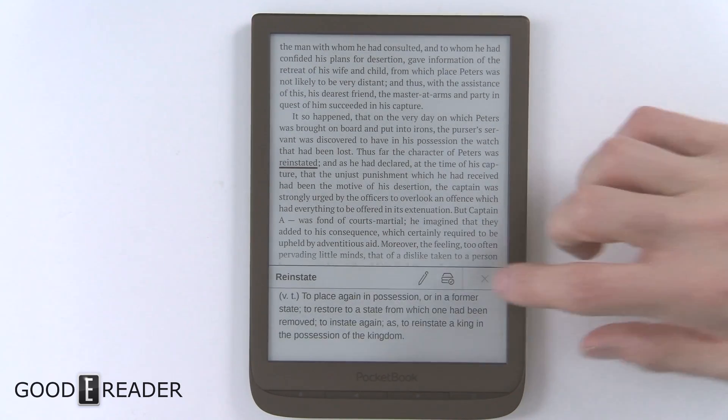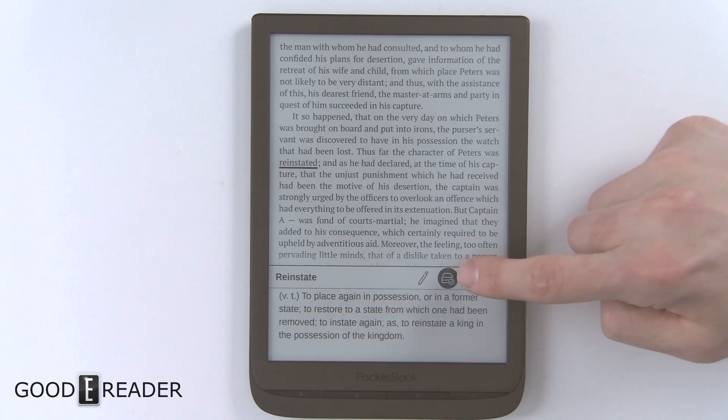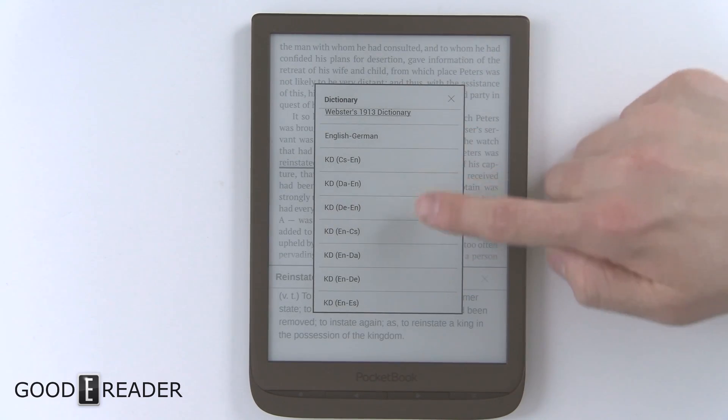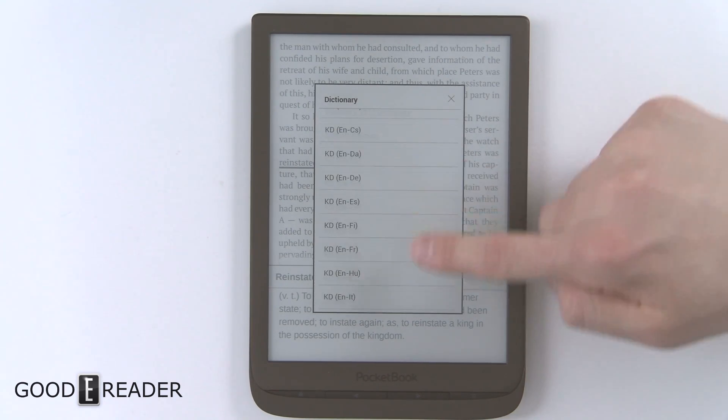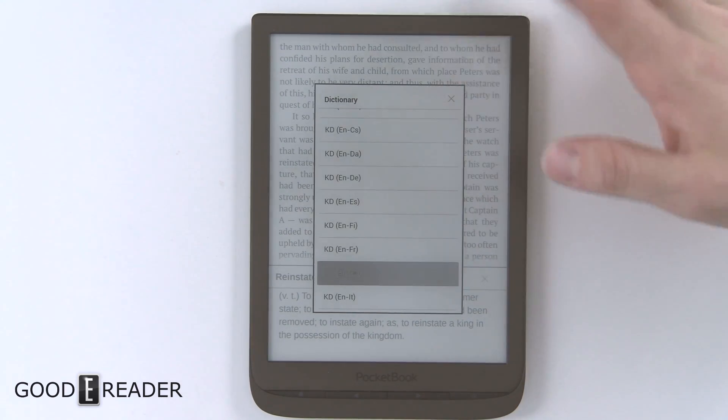The dictionary feature is worth highlighting — you can tap a small stack icon to switch between different language dictionaries, including Dutch to English, English to Chinese, French, Hungarian, and many other language combinations.